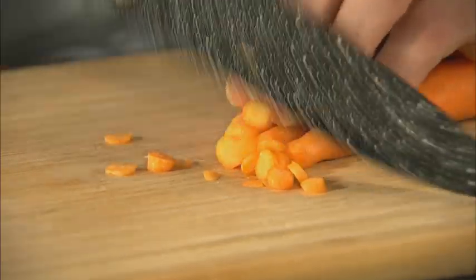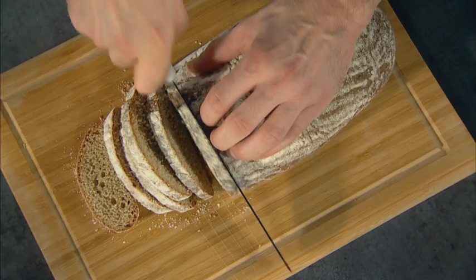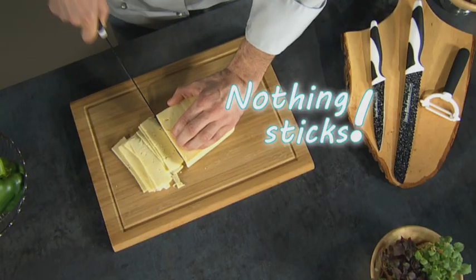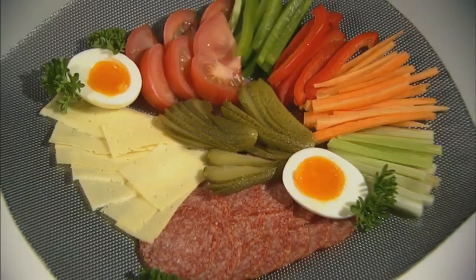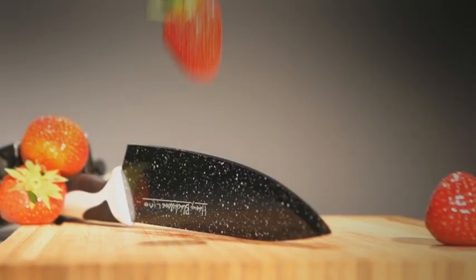Delicious fruit, crispy veggies, fresh herbs, freshly baked bread, party sausages — not even cheese will stick to this revolutionary surface. Now you'll slice it all as thin as you like, just like a professional chef.